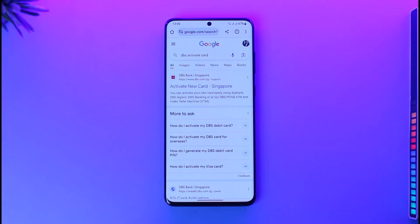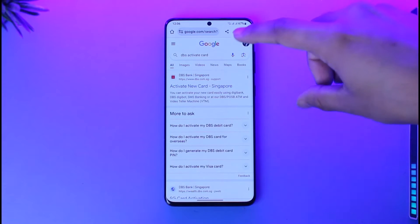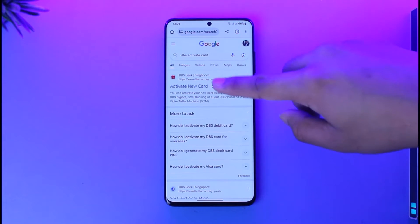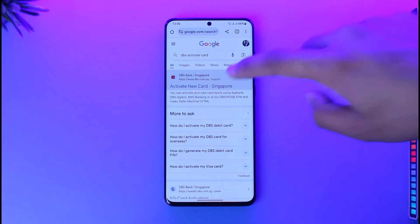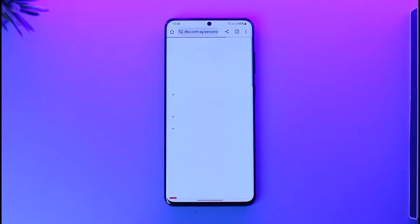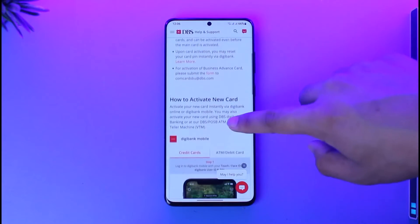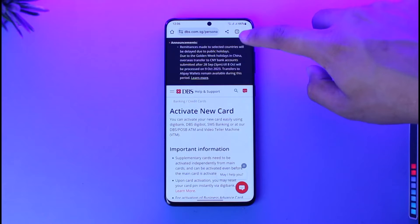If you want to activate your DBS card online, just go to 'DBS activate card' and type it in your browser. You'll find the first link that says 'Activate New Card,' so make sure to tap on that option. I'll also drop a direct link down in the description box below if that is more convenient.